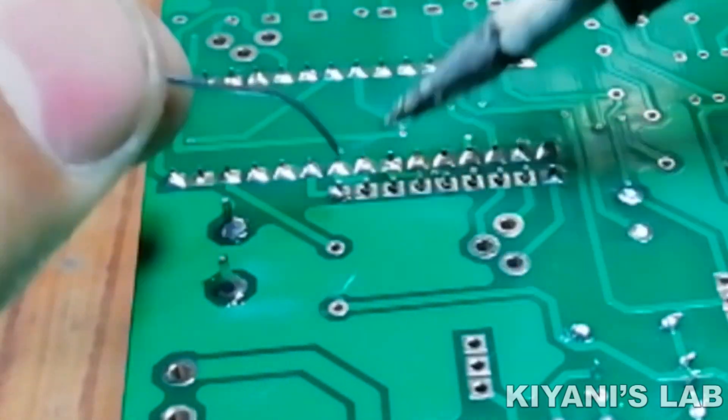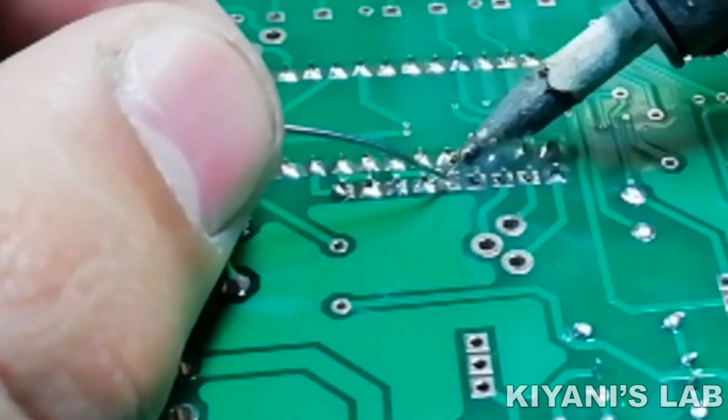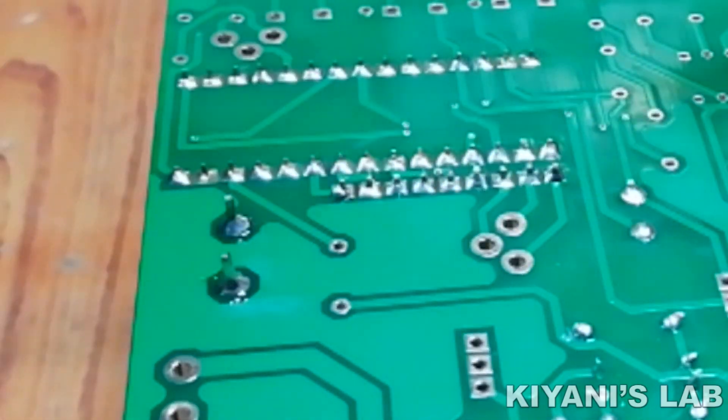We have soldered all the components onto the PCB. Now let's upload the code to the Arduino and test the project.